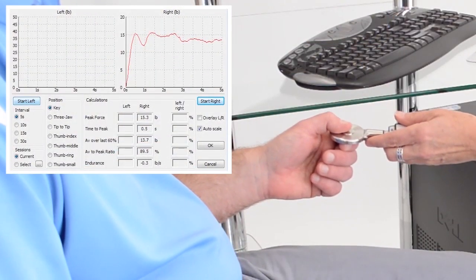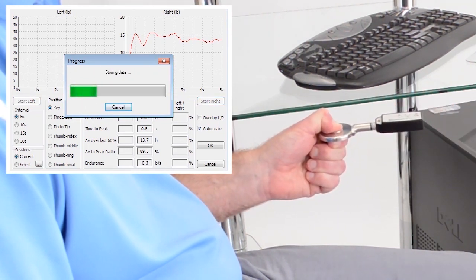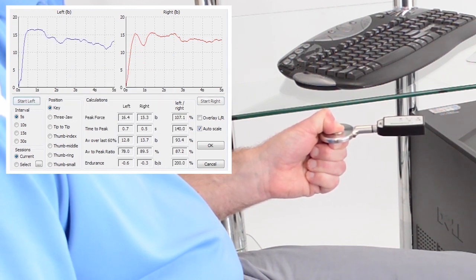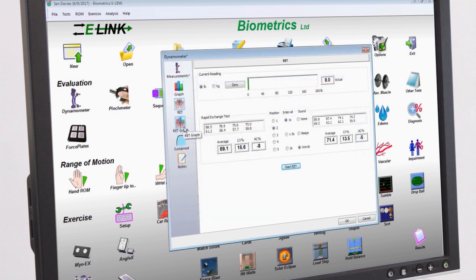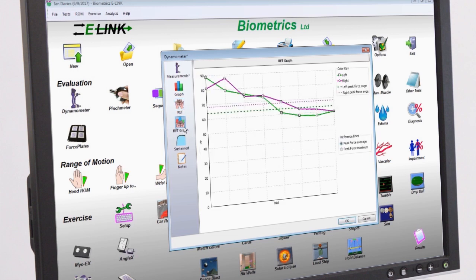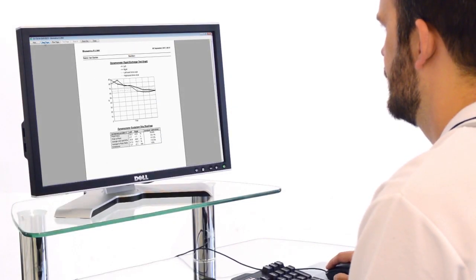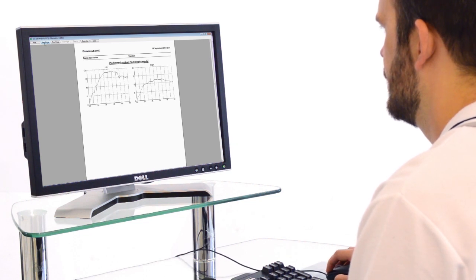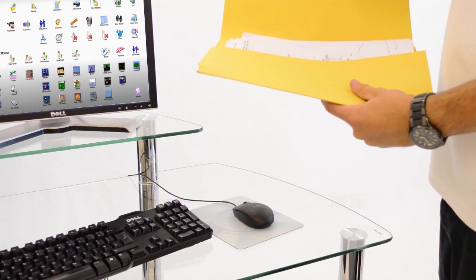As with the dynamometer, e-Link software automatically calculates the average coefficient of variation percentage and includes sustained pinch testing. The results from using the hand kit may be viewed immediately following assessment, helping both the patient and clinician focus on the effectiveness of any treatment undertaken. Progress reports are easily generated in the software for outcome measures, and data is readily exported for audit and research purposes.